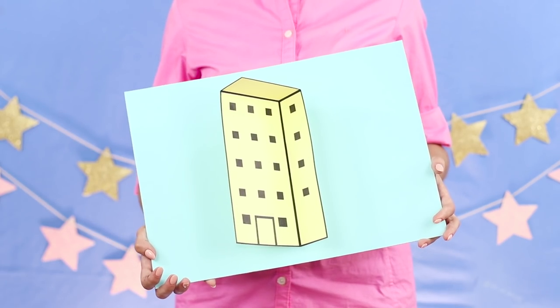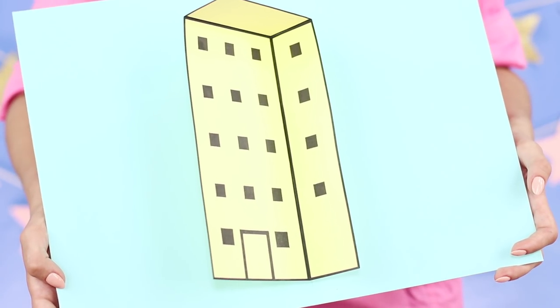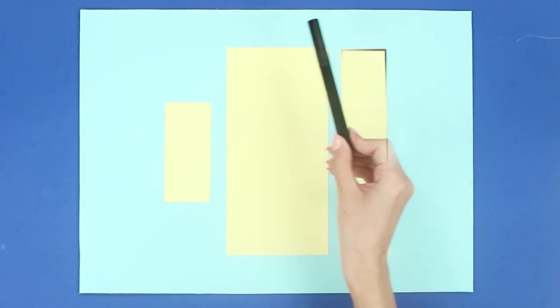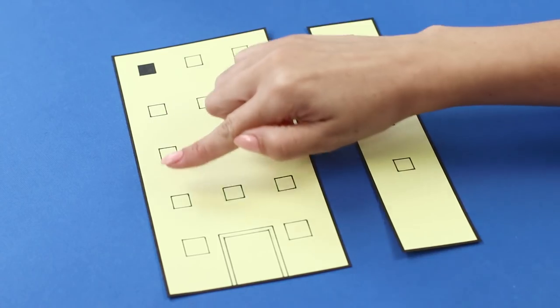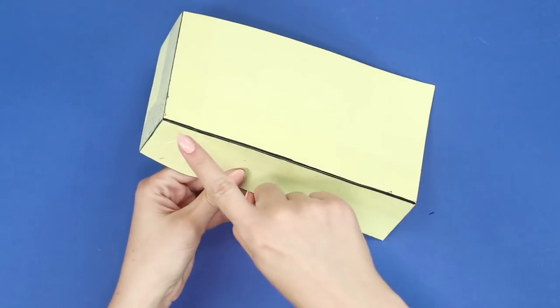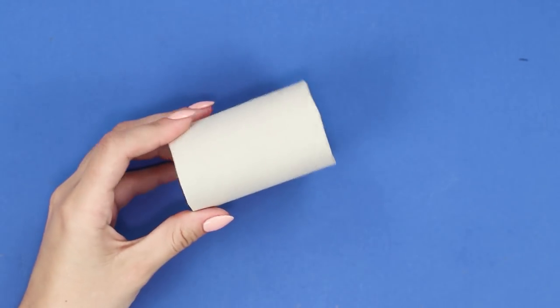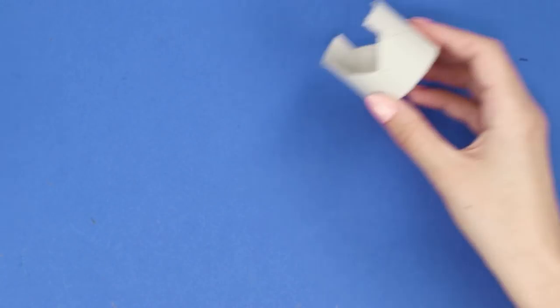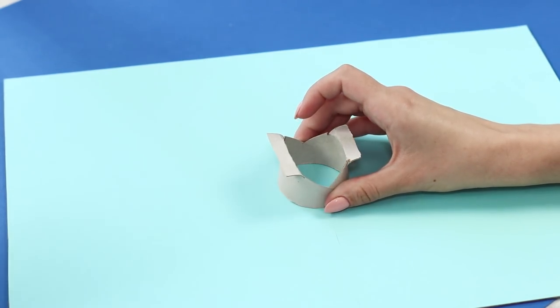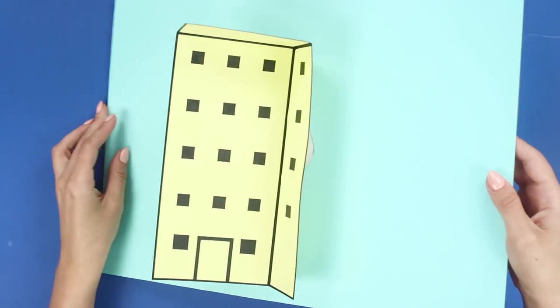Here's how to deceive the eyes with the help of an unusual house. Cut out paper rectangles of different sizes. Draw windows and a porch. Paint the windows and doors black. Glue the paper parts together. Now you need a sleeve from a toilet paper roll. Make a V-shaped cut and bend the edges. Install the sleeve on a sheet of light cardboard and place the paper figure on it.